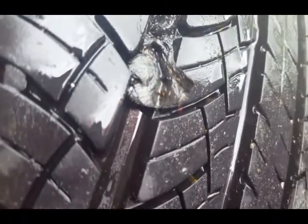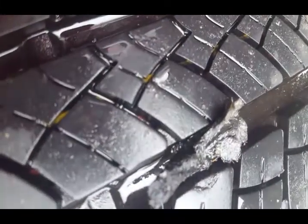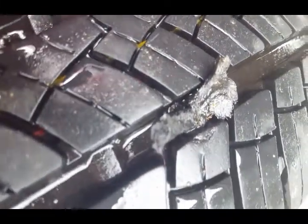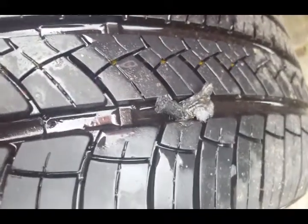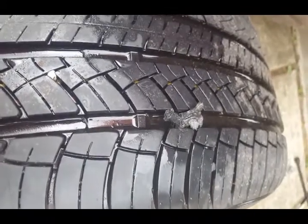Now what I'm gonna do is take the razor blade and cut off the excess plug. I don't see any bubbles coming up like before — I don't see any bubbles at all. I think this is done. All I gotta do is clean it up and put it back on the truck. That's how you plug a tire, Alan and Tyler.